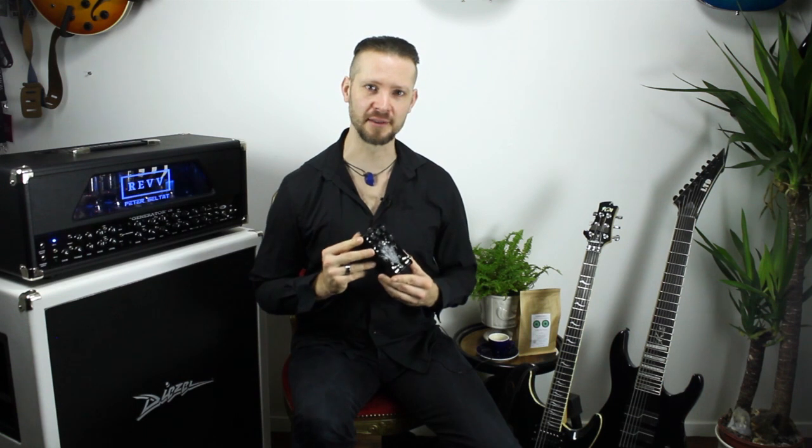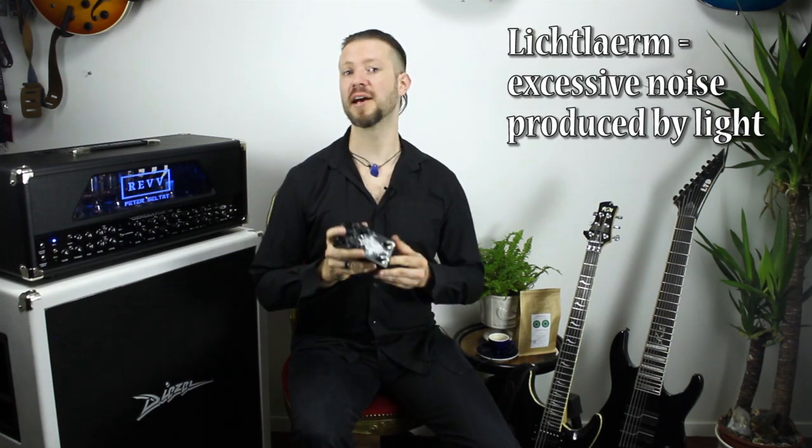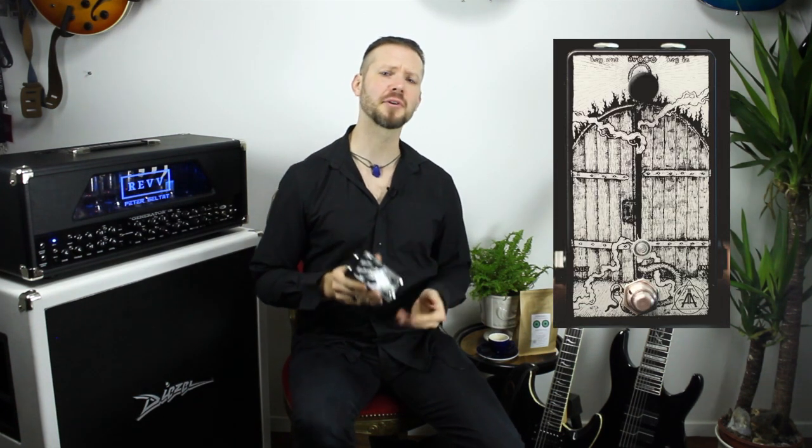Lichtlärm is a Berlin-based company run by mastermind Daniel Ringel. The term Lichtlärm translates to 'excessive noise produced by light.' This company quickly gained credibility through the release of their noise gate pedal, the Key and the Gate, which garnered a lot of attention.